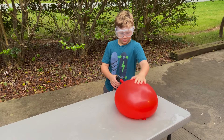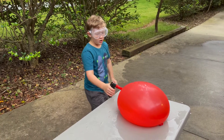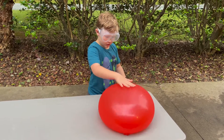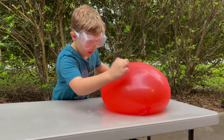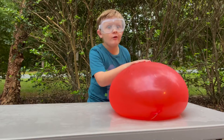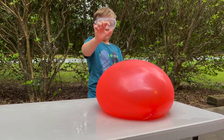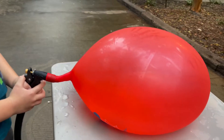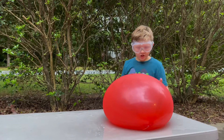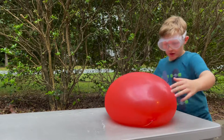Guys, look how big it is now! Oh my gosh, this balloon is like almost as big as me and we're gonna keep filling it up. It's like that wide and that tall — we're gonna be here for another like 10 minutes. This is like the biggest water balloon I've ever seen in person. Look, it's almost as big as me!